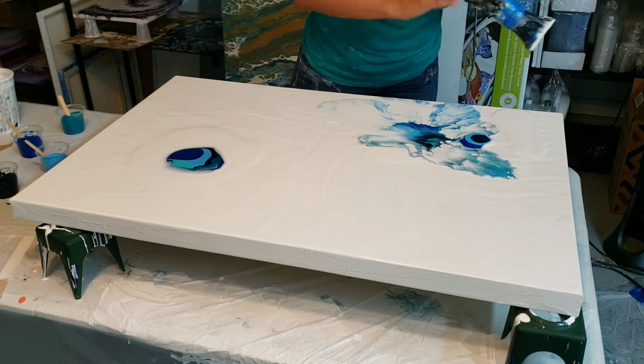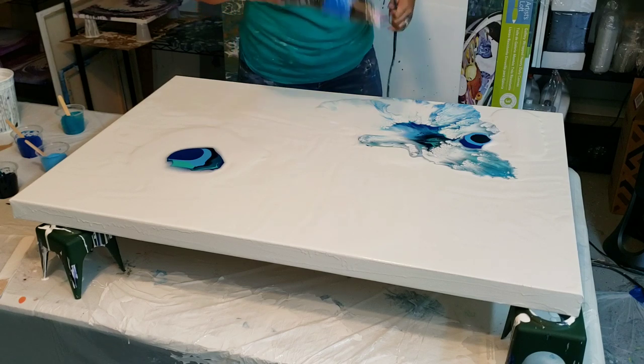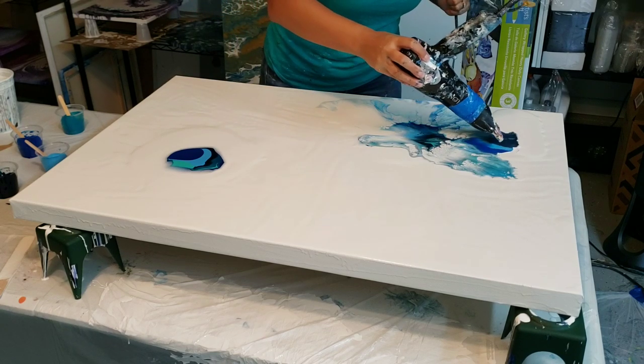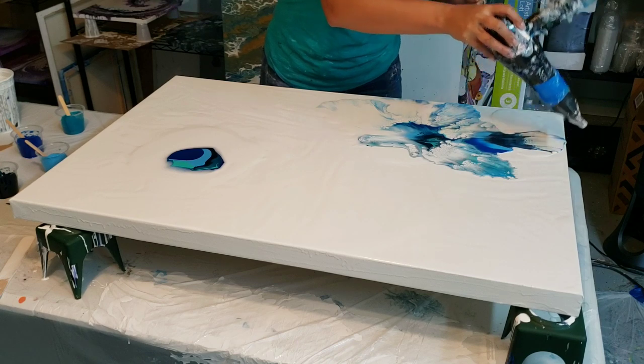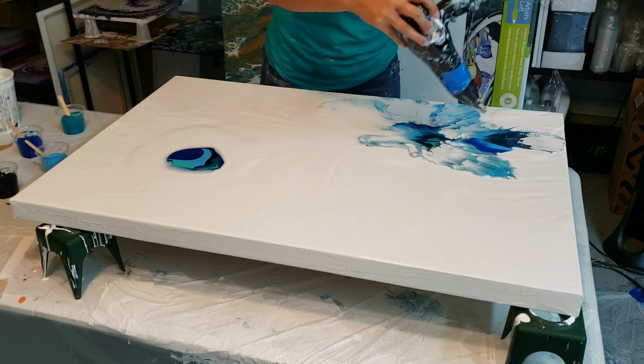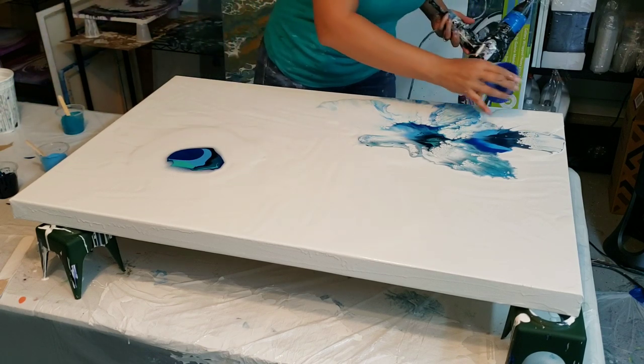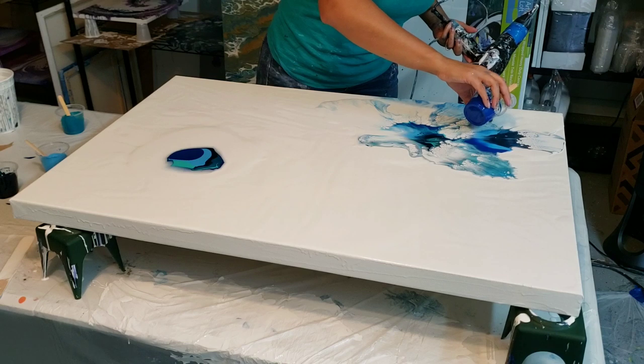I have this white here and I'm going to blow it again so it'll be able to move a little bit more. See how that white helped that blue move all the way to the outer edge? I think I'm going to do a little bit of the cobalt here.